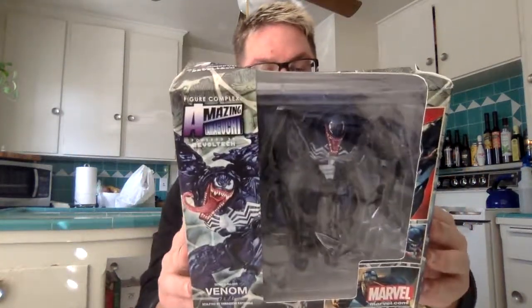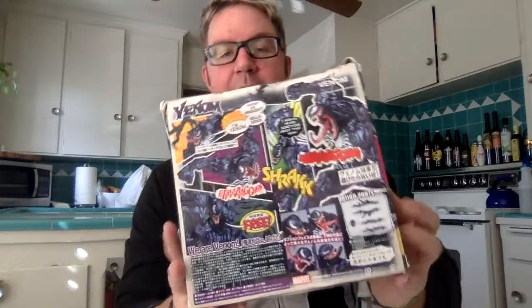So, my box — it's destroyed, but oh well, what are you going to do? Here's the back — pretty cool. Let's just open it up. I mean, it's practically opened as is.